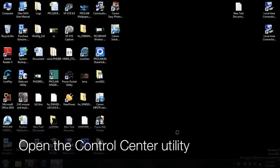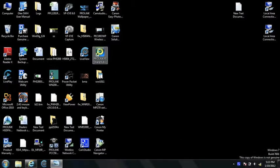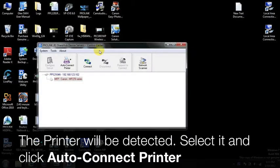On your PC, open the Control Center Utility. The printer will be detected by the Control Center. Select it and click AutoConnect Printer.